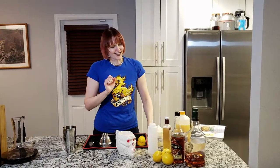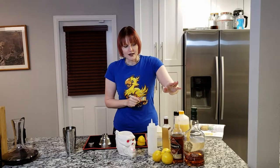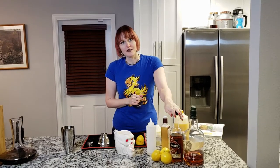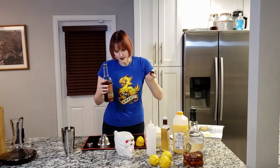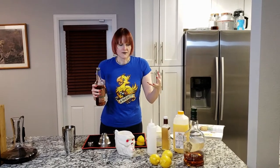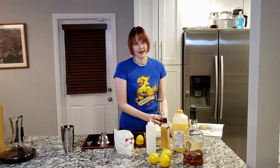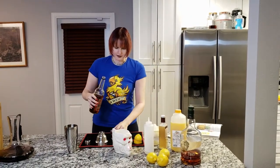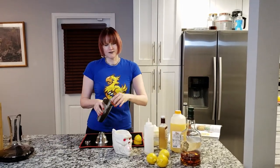Last but certainly not least, you want either your bourbon or your rye. I really prefer my Eastern Sours with the Overproof Rittenhouse Rye — this is 50% alcohol by volume, it's 100 proof, and it's delicious. It makes a really good Eastern Sour, so this is what I like to use. If you do use bourbon, I recommend upping it to two and a half ounces, otherwise the cocktail feels a bit too sweet and too citrus forward. This is a generous two ounces — and if you wanted to do two and a half ounces, I wouldn't tell.